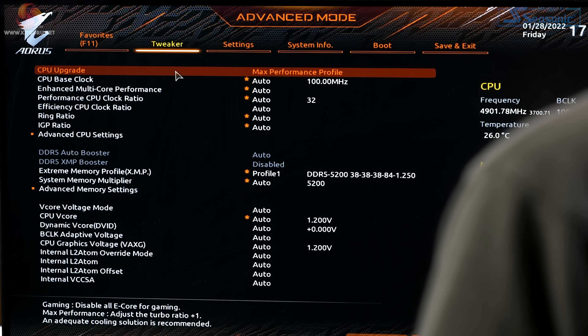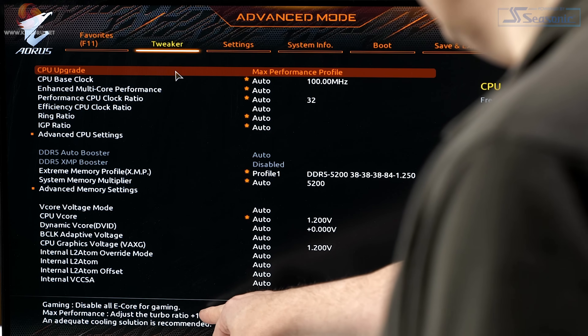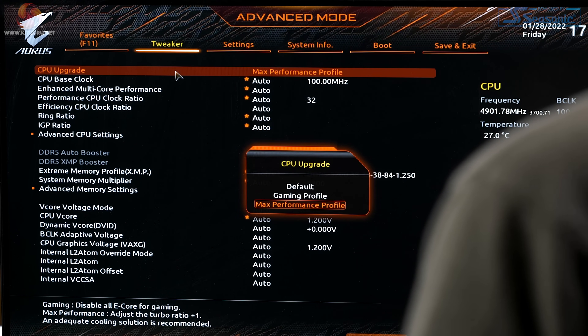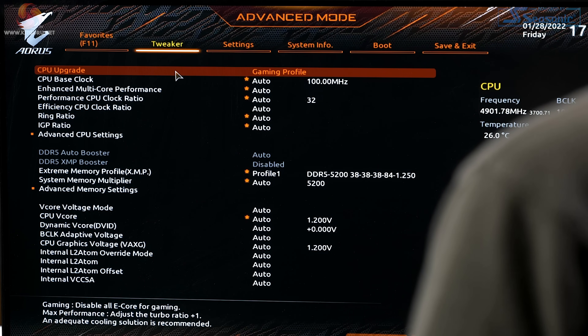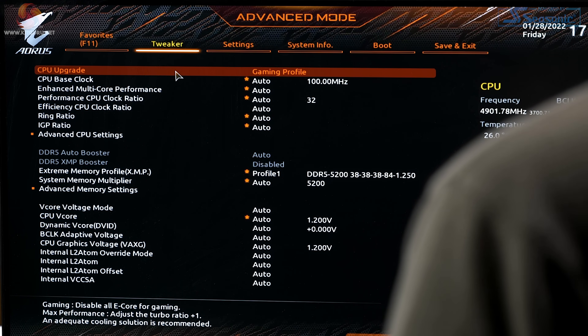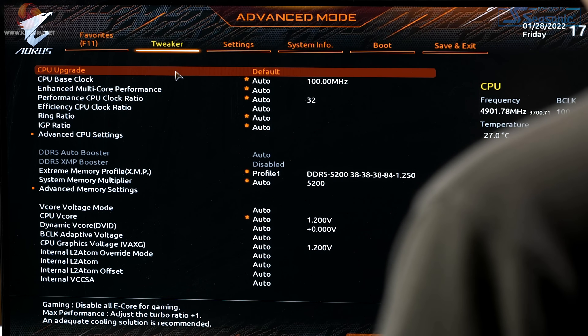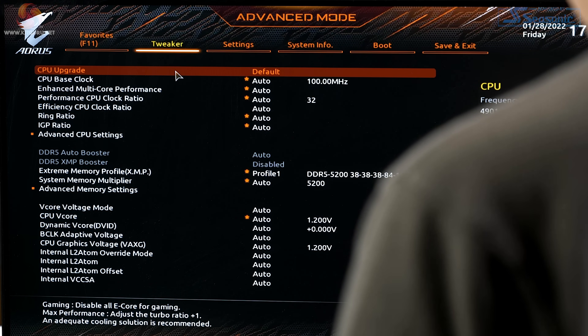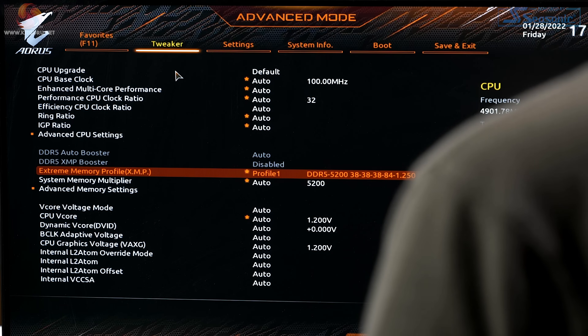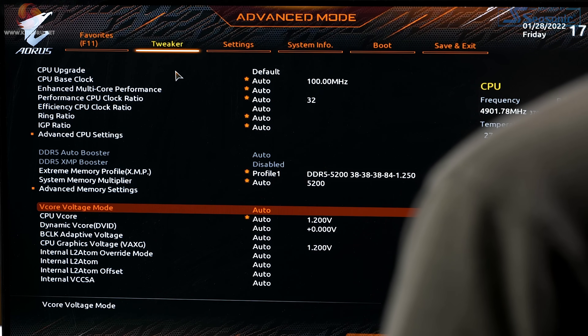The max performance profile adjusts the turbo ratio by plus one. The gaming profile disables all E-cores — a reasonable thing to do, but not quite as exciting as you might hope. XMP works, so why mess around with manual settings? We don't need any manual settings.